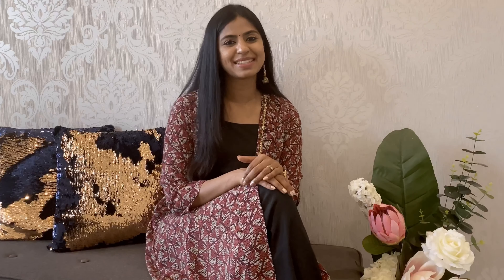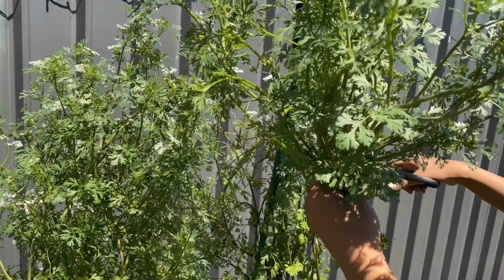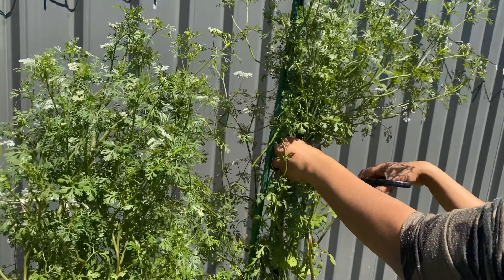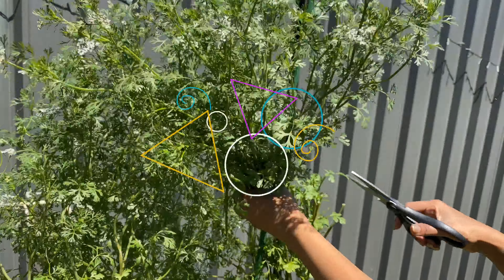Let me quickly show you how to make it — it's a very simple recipe. I'm gonna get some coriander straight from the plant. The freshness adds a lot of nutrition and flavor to your dishes. Do try to grow some herbs in your house if you have some time and some space.